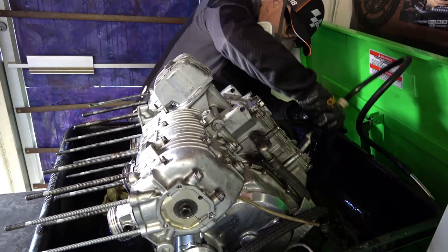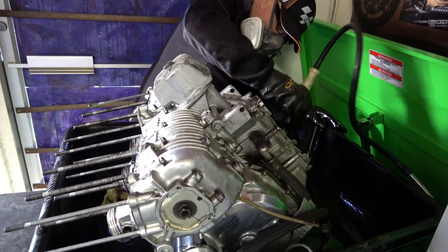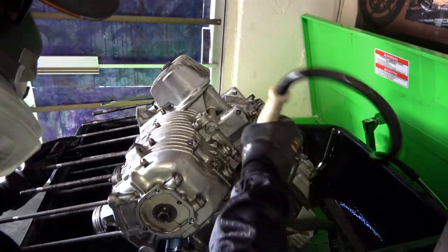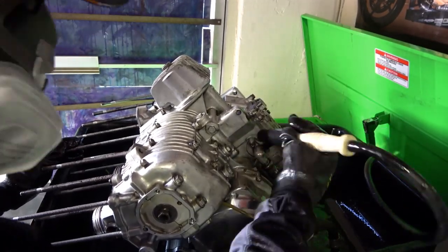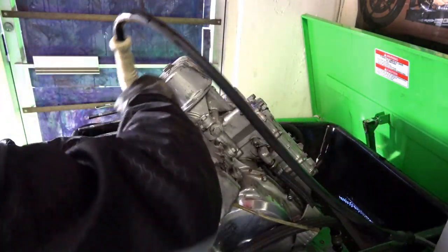It really makes it easy because the engine weighs way too much for that parts washer. If you have an elevated platform like I do here — I bought this one at Harbor Freight — it's really very, very helpful.